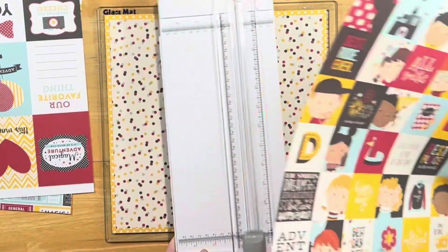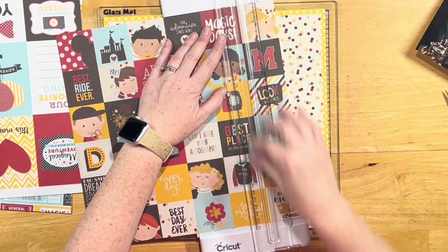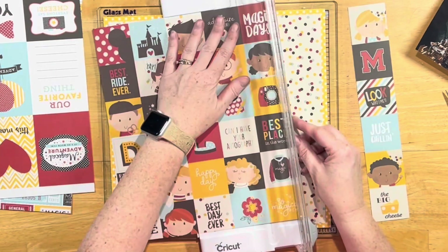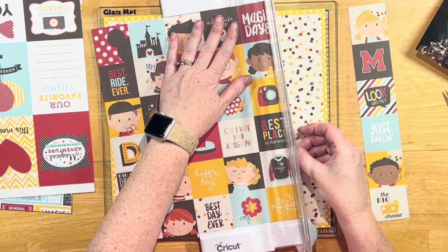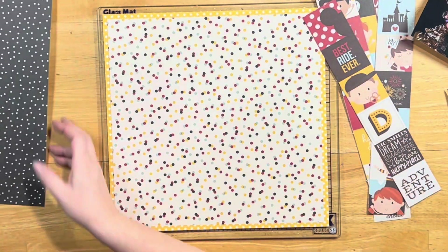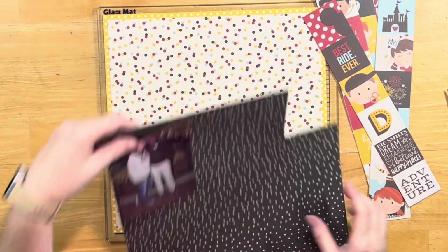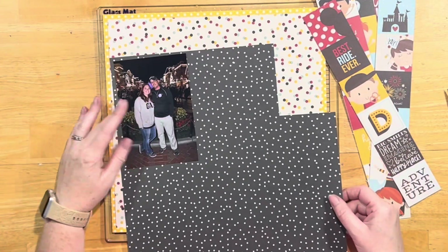I pulled in the polka dot 12 by 12 as my kind of main paper, though I'm going to cover up a lot of it with the squares. I started doing just a border like Gloria had, but then of course it evolved and just became everything everywhere, which I love very much.